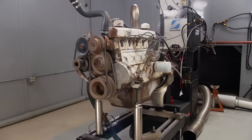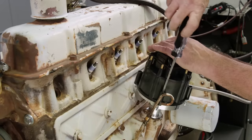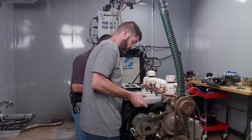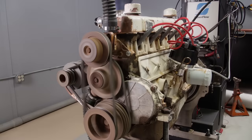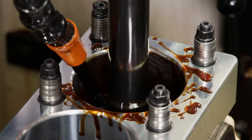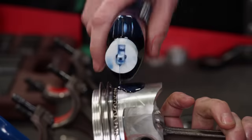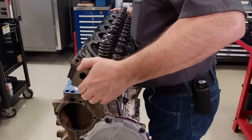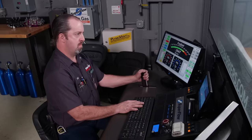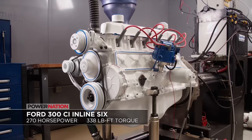We almost didn't want to crack open this relic of automotive history, but we were curious to find just how much power the 300 would make. We installed a Hooker long tube header, a Summit Racing HEI distributor with MSD wires, a 625 CFM Street Demon carburetor, and Harlan Sharp 1.6 ratio roller rockers. The 300 really perked up, laying down 169 horsepower and 280 pound feet of torque. With the engine torn down, we honed the cylinders to accept forged 4050 pistons designed for a 390 FE, added a custom ground Comp camshaft, Total Seal rings, and a Pro Max 73cc ported cylinder head. This raised compression from 8:1 to 9.95:1, putting out 270 horsepower and 338 pound feet of torque.